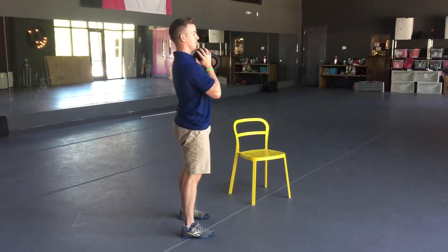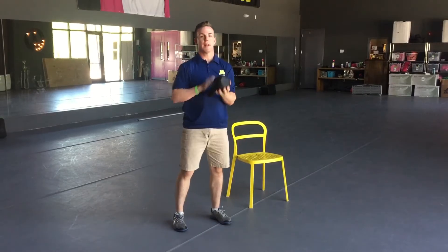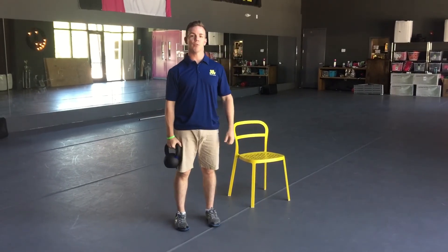And again from the side. That's our level 3 squat progression — the goblet squat.